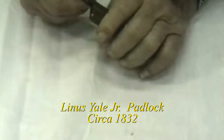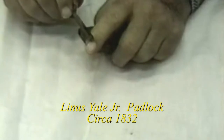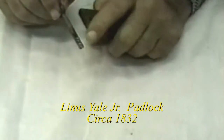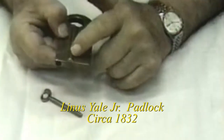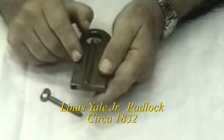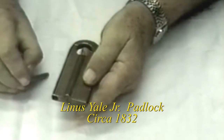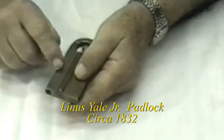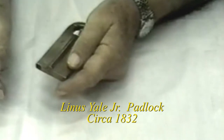I'll remove the key to show the type of construction and how it was made. The pin tumblers are in the body of the lock, with the upper set of pins in this portion, so that when the key is inserted, they align the pins at the shear line, which is in between these two sections.